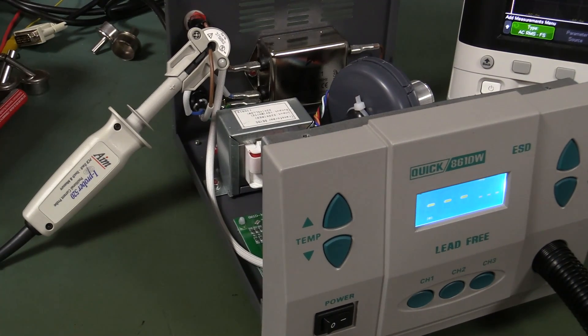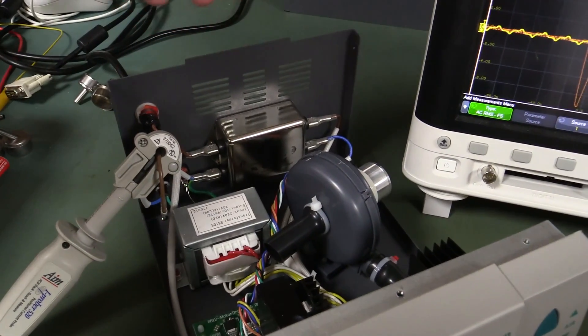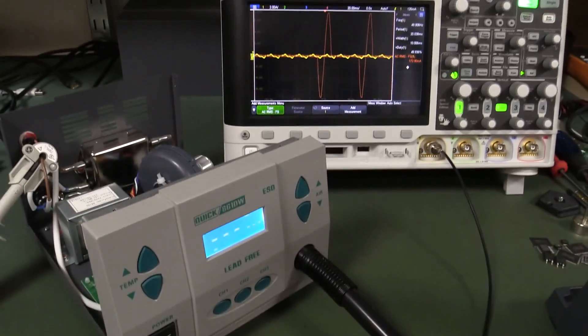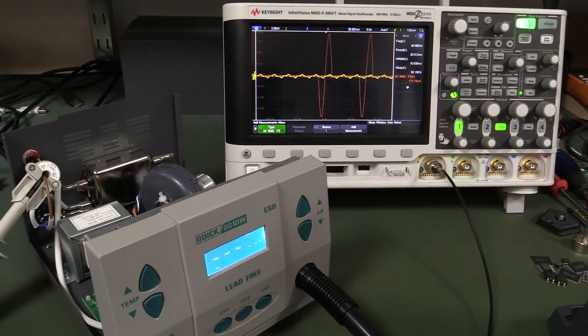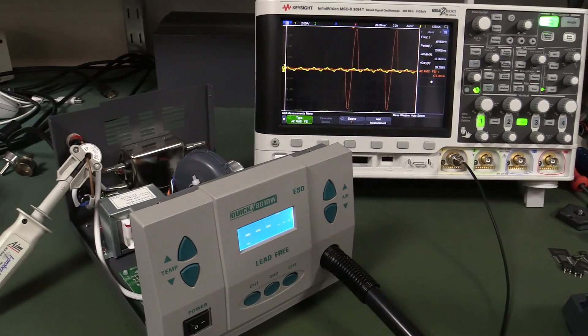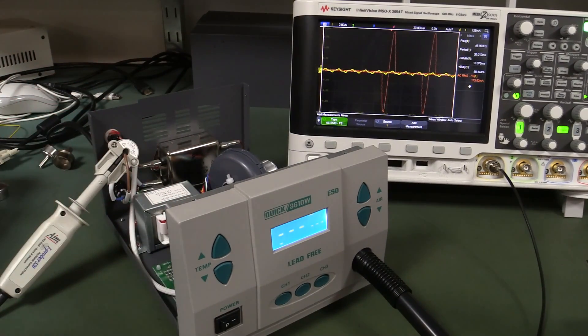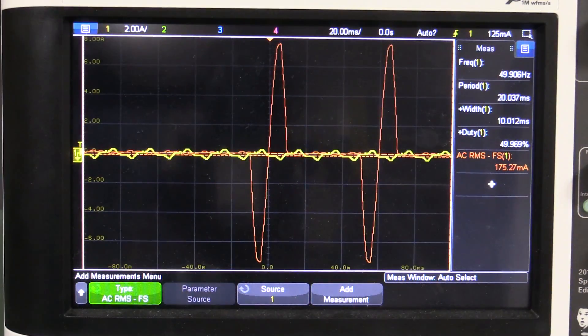Someone in the comments said the filter was wired wrong, but everything is on the secondary side, going into the heating element. Regarding Lewis Rossmann's issue with lights flickering in his lab — the unit has a common mode filter, so it can't be conducted RFI. It has to be the switching currents from the heating element, related to the mains phase configuration in his lab. Inside it's basically just a triac with an RC snubber across it, plus the filter.